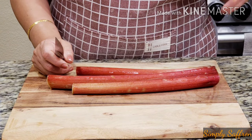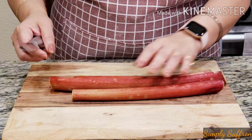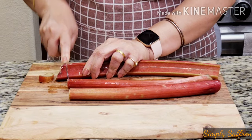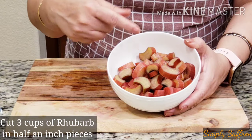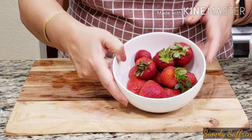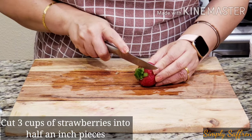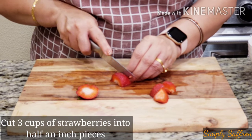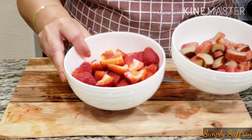Now since we have put the pie dough in the fridge for two hours, in the meantime we are going to make the filling. I am going to wash the rhubarb, trim both ends, and chop it into half-inch pieces. I have chopped up all the rhubarb — this is about three cups. I am going to chop about three cups of strawberries as well. I have turned the oven on at 400 degrees Fahrenheit. We have chopped up the strawberries — so we have three cups of strawberries and three cups of rhubarb.